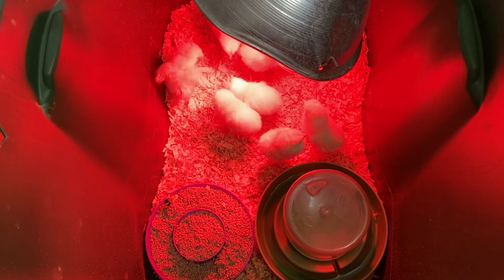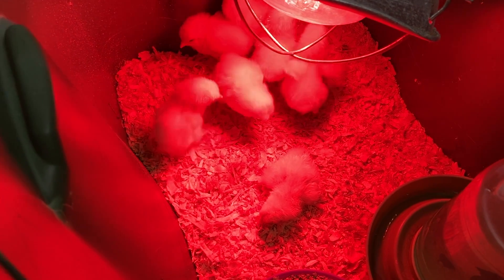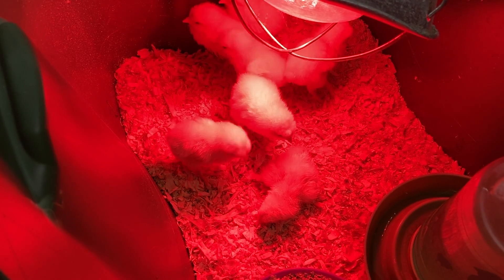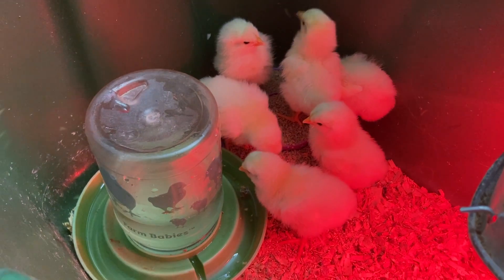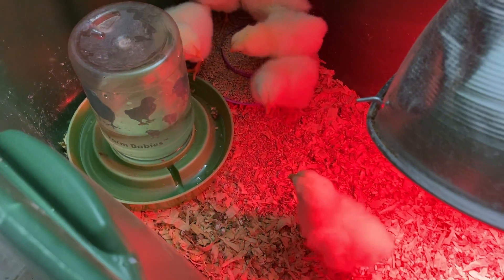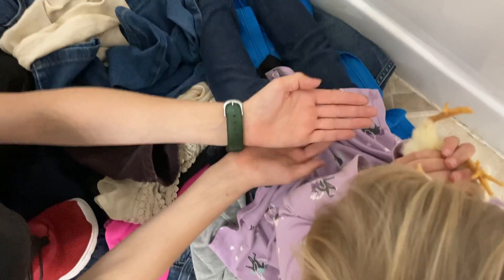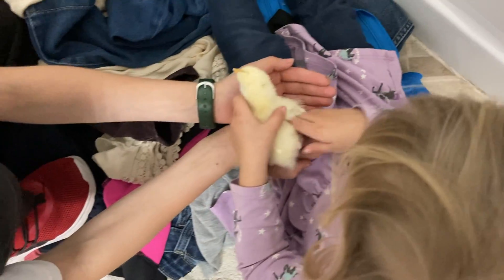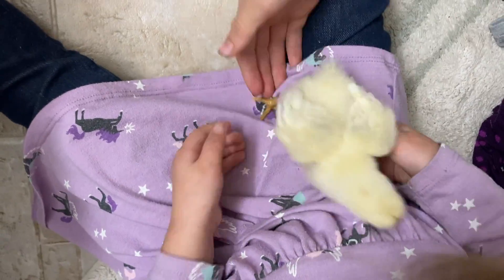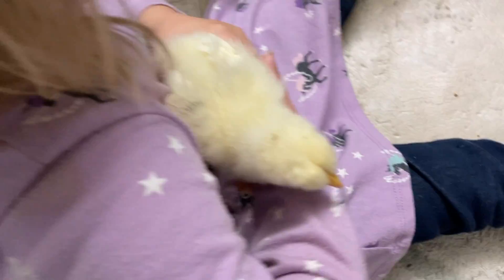I'll put a link to this incubator in the description if you want to look at it on Amazon. Being able to hatch our own replacement chicks is a big deal because chicks are getting more expensive every year — when we started, they were just a couple of dollars, and now they're five to ten dollars depending on the breed. It really helps our homestead be more sustainable. Thanks for spending time with me today at the farmhouse — I'll see you next time.